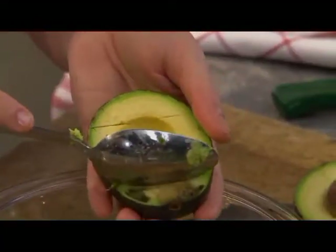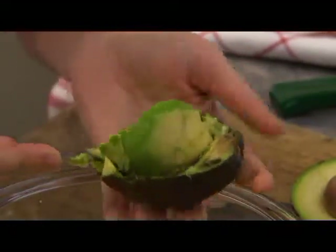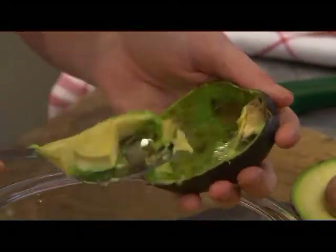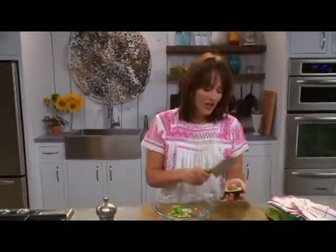Just put your spoon right at the point where it starts to get that beautiful bright green, and you want to make sure you get all the good stuff out — all the good beefiness of the avocado.